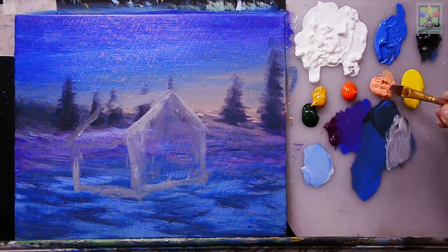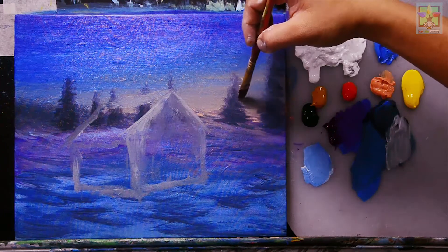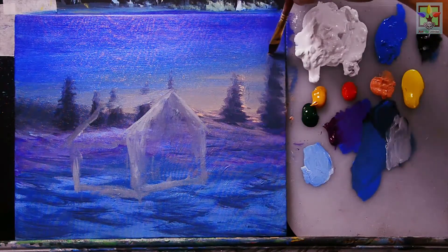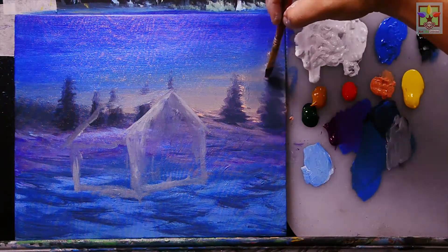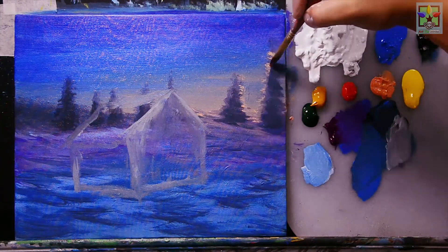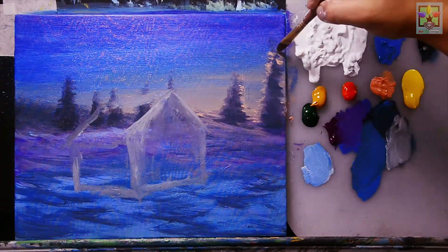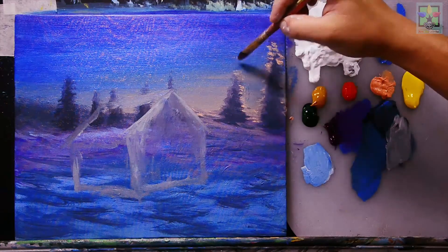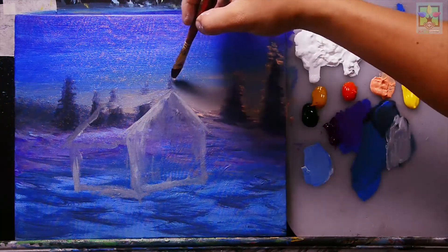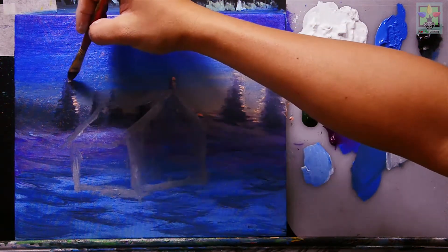Now I'm giving more detail to the trees, adding small highlights using Naples yellow to represent light reflected from the sun. Adding more highlight effects to the trees at the top.